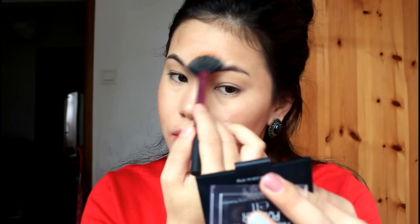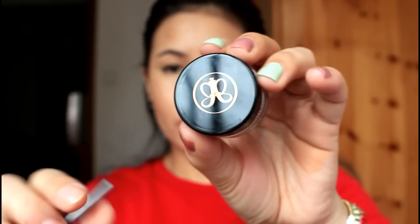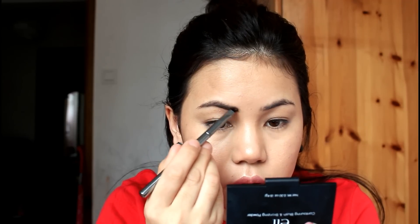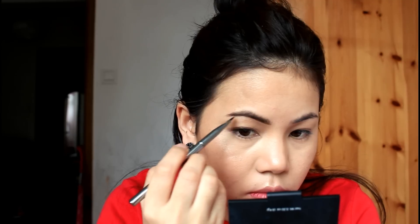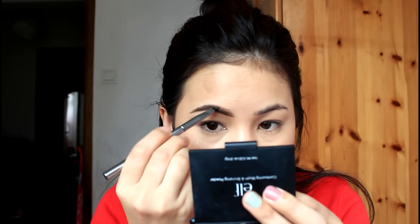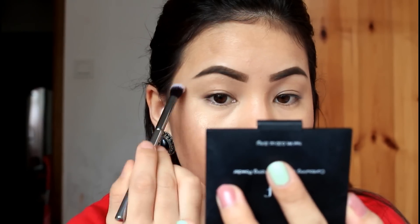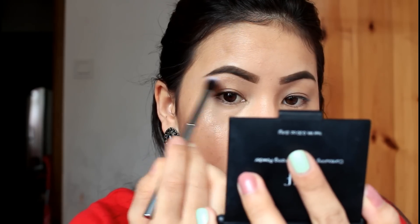I will be looking for the highlighters. I will be using my eyebrow product — I will be using Anastasia Deep Brow in Medium Brown. I will be doing my eyebrow. I will use the brow bone highlighter with the white.